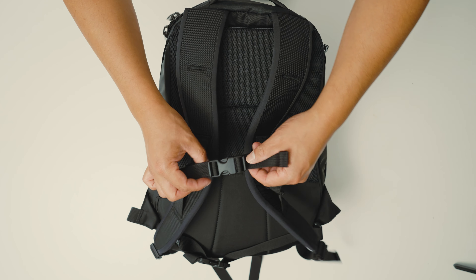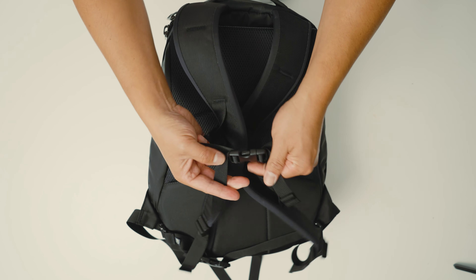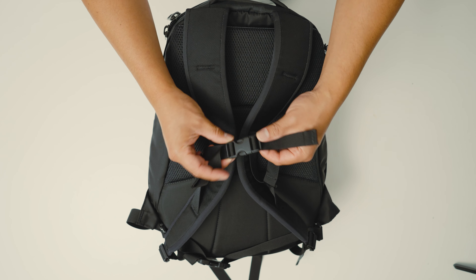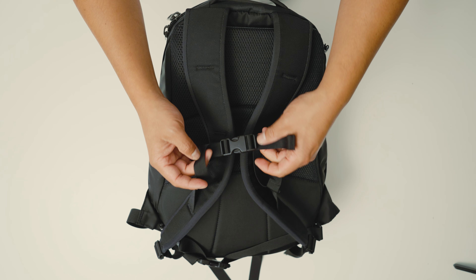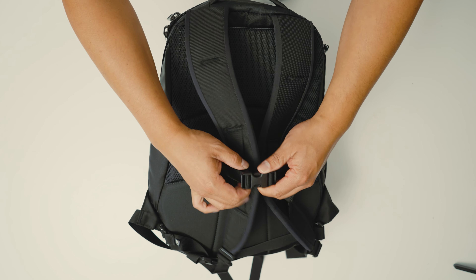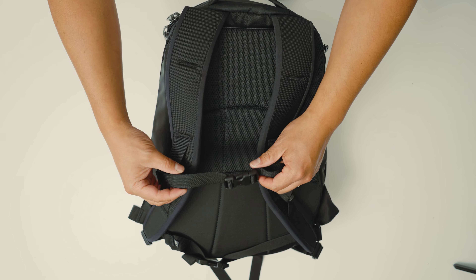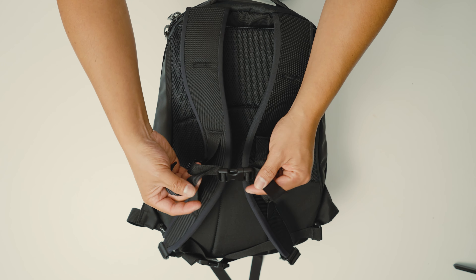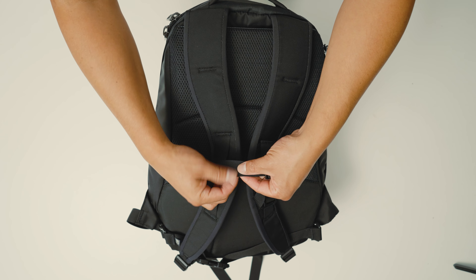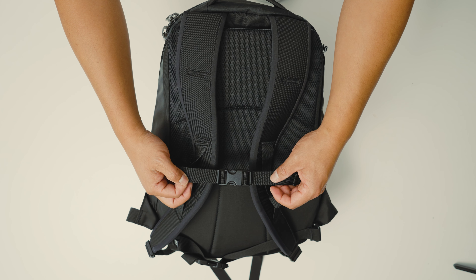The next thing I didn't like is the two dangly straps. I mentioned that in a previous Tom Bihn video, but it seems a little dated. A lot of modern backpacks just have one cinch strap, and that's all you really need for a sternum strap. Having two dangling is unnecessary — at minimum they could add a small keeper strap to keep things tidy.